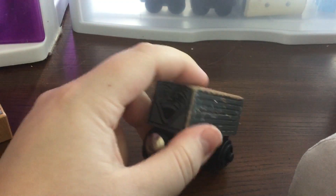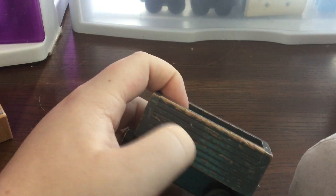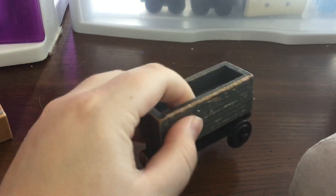If you guys can see that — yeah, you can obviously see the crack. But I glued it back together, so it's just as good as new.